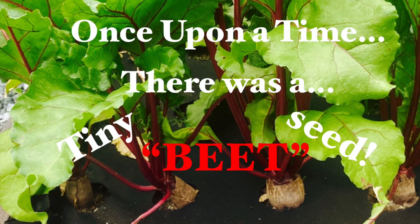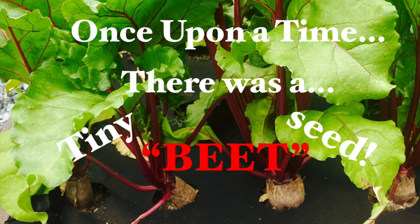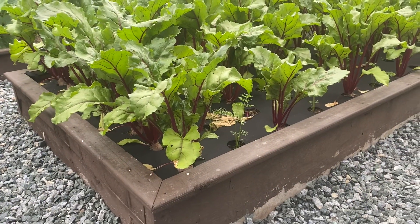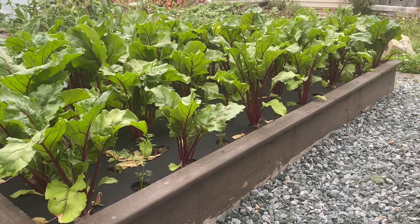Well good day to you folks and thank you for stopping by our channel. We are GBL the Old Church Five Acre Homestead and this is the story of our beet root — beets that have grown very well because of a couple of things that we've done this year to our beet beds. Stay tuned and follow along.